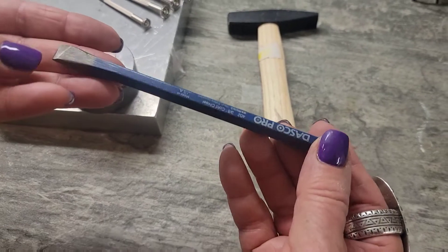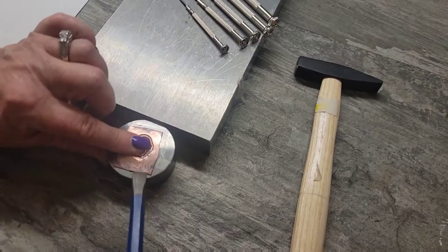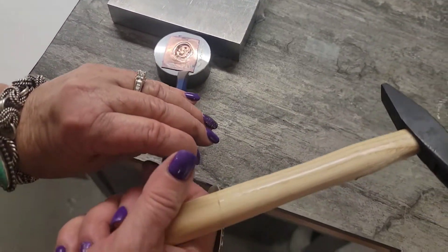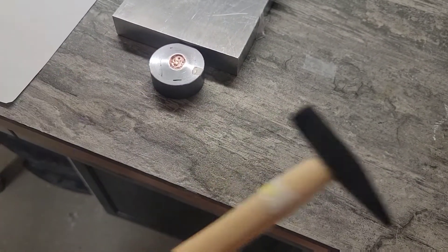I'm going to get a chisel that I bought at Ace Hardware — you could probably get them anywhere though. I did sharpen the edge up just a little bit, and I'm just putting it at the edge of my piece, tapping that off.